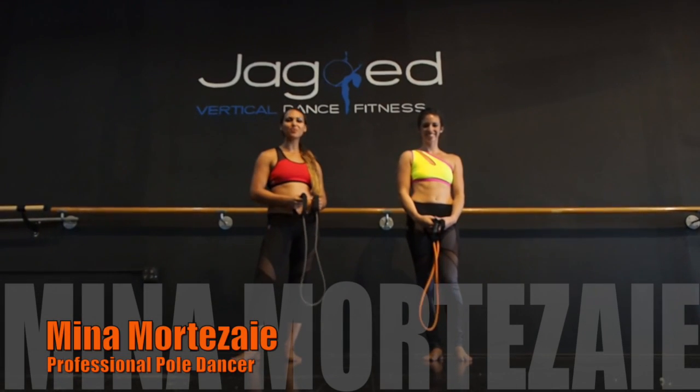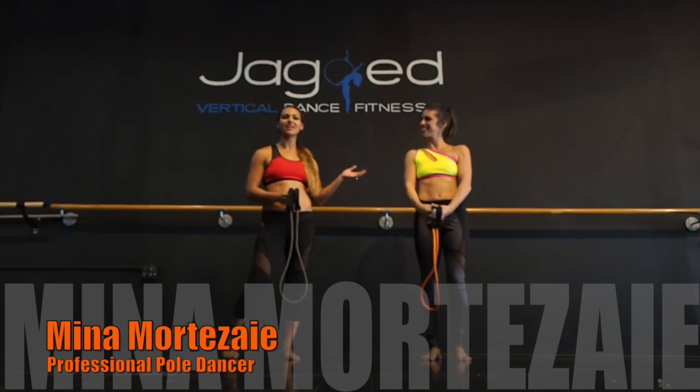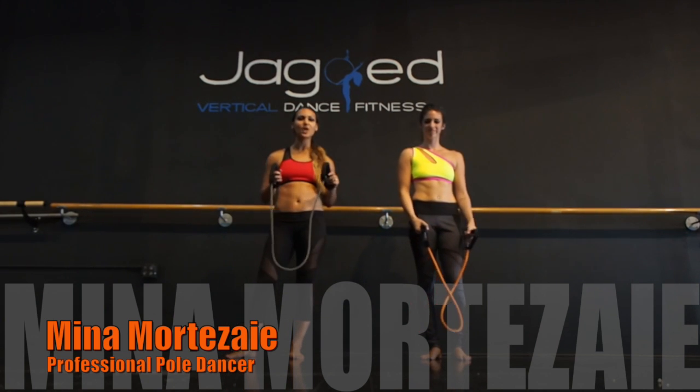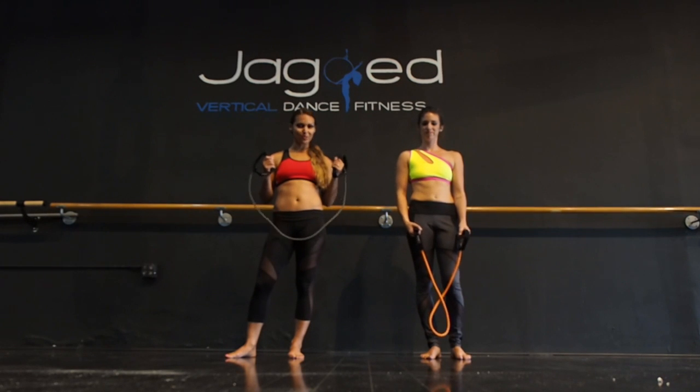Hi, I'm Nina, professional pole dancer and most fit athlete. I'm here with Jessica and we're at Jagged Vertical Dancing Fitness, and we're going to show you a couple exercises you can do with the most fit resistance tubes. These are going to be working your shoulder muscles today.